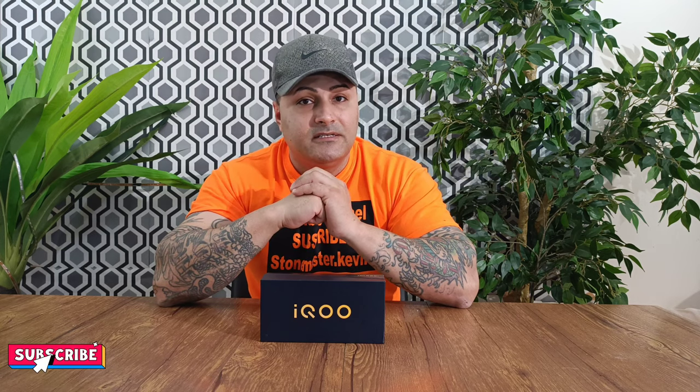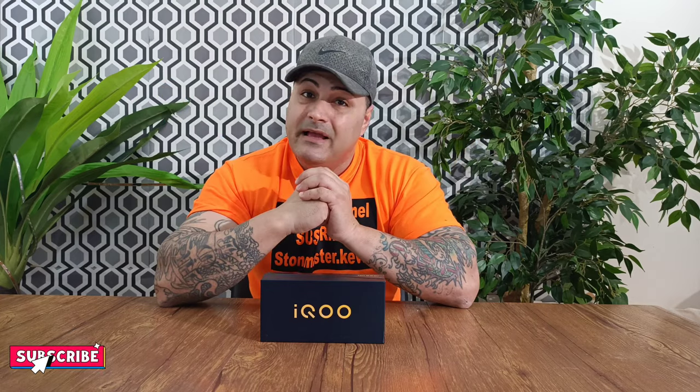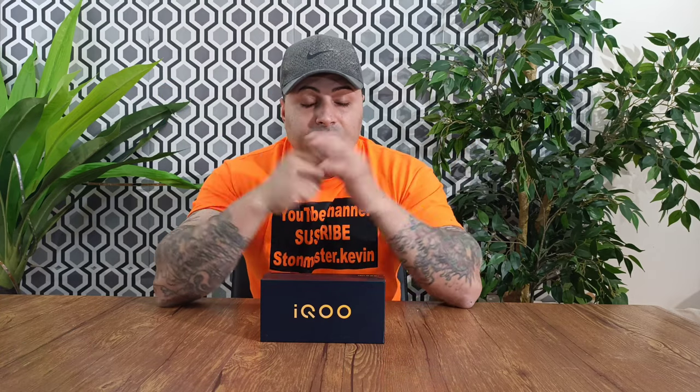What we're gonna do today is the unboxing of this phone. But before we do that, please make sure you smash that subscribe button at the bottom so every time we get a new video you'll get a reminder, and please give this video a thumbs up. Now let's go unbox this so you guys can see a close-up.